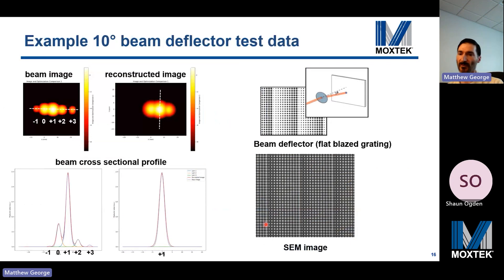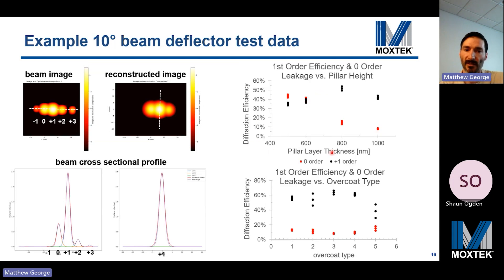This slide presents metrology of our 1D repeating test structures, which we call beam deflectors. They act like a flat blazed grating and serve as a proxy to gauge lens refraction efficiency into the desired first-order diffraction direction. These can be measured with a power meter, iris, or camera image sensor, and the peaks can be fit with Gaussians. Data showing diffraction efficiency versus pillar height and overcoat type found the best results from 800 nanometer pillar height and overcoat type 3, with average first-order diffraction efficiency of about 65%.